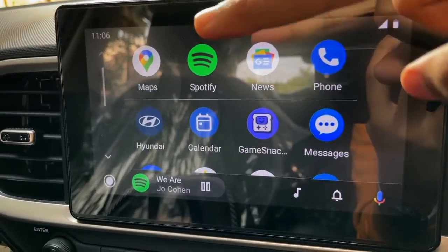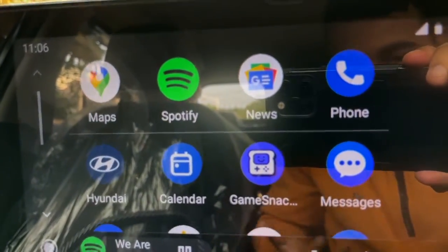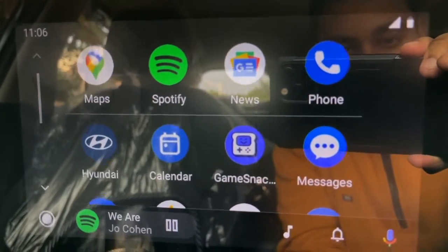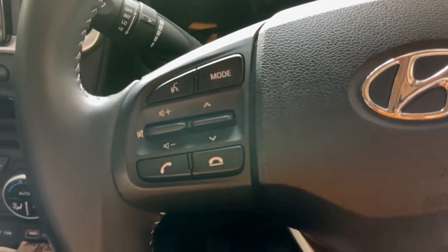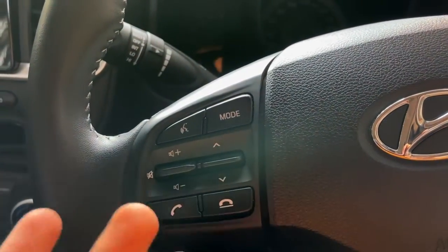This is the Android Auto interface. Here you have the battery percentage, signal strength — all showing. You have Maps, Spotify because I have the Spotify app on this phone, News, Phone, Lock screen, Hyundai App, Calendar, and Messages. You also have steering-mounted controls with voice command features.